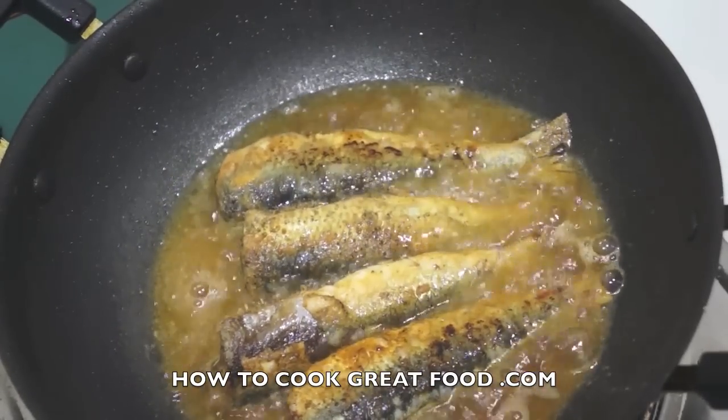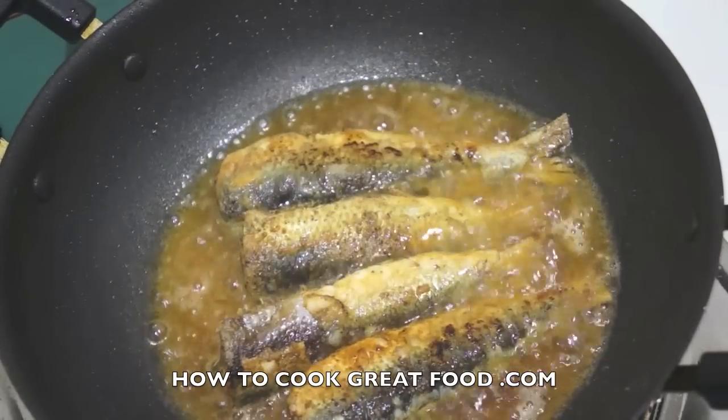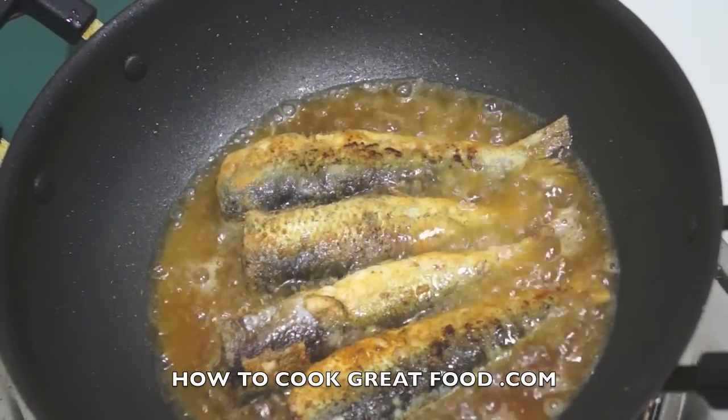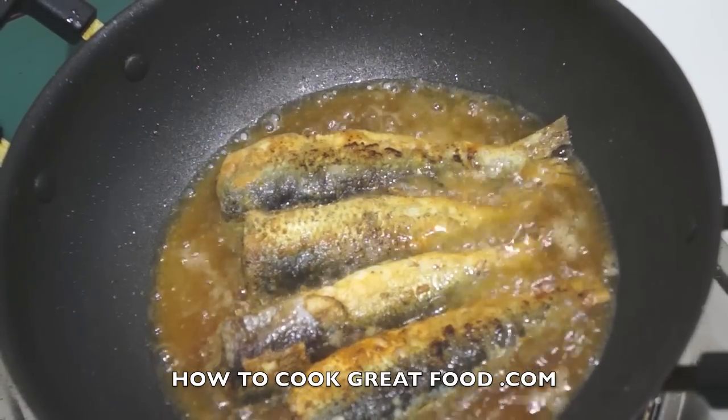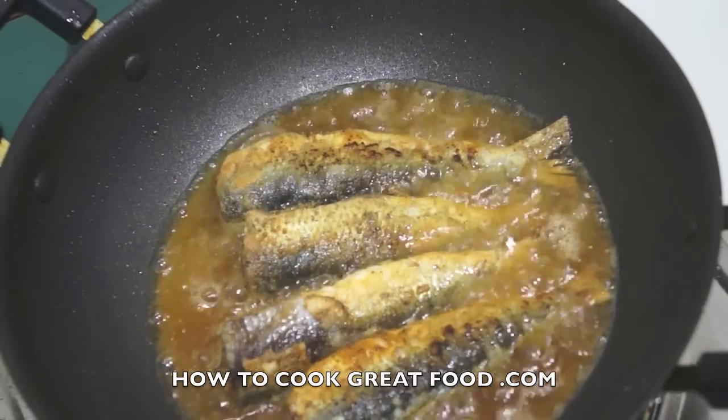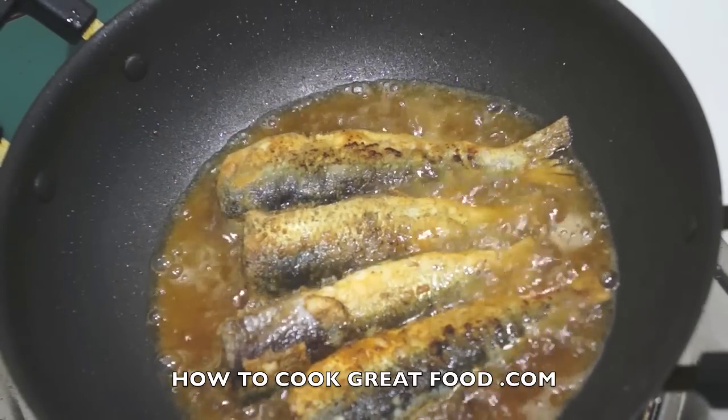I've got four more here so I'm doing two batches — I didn't have enough room in the pan. Once these are ready, out they come onto some kitchen towel or paper towel just to absorb any of the excess oil, then onto a plate.